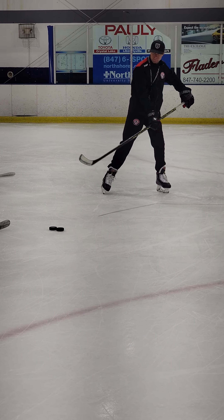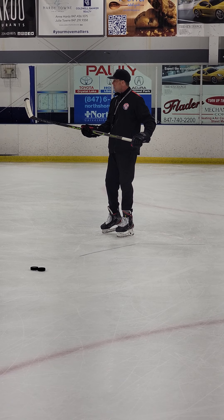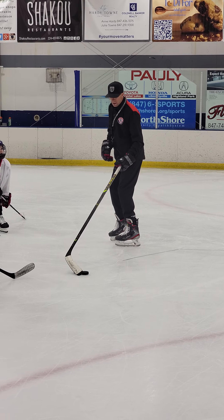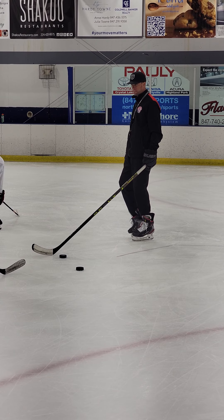So your flex on your stick is going to determine essentially how much flex you get in your stick. Some of you guys have too stiff of sticks - your sticks are way too stiff. I'm using a 77 flex right now.